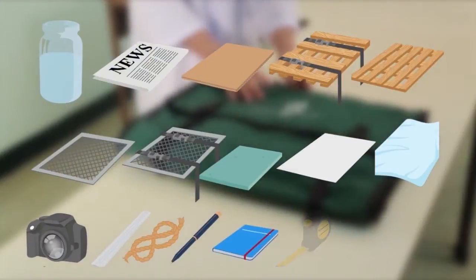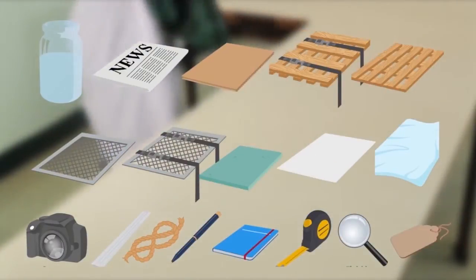Now that you're prepared with all the tools and materials for collecting, it's time to go into the field and plot the areas where you'll be gathering specimens.